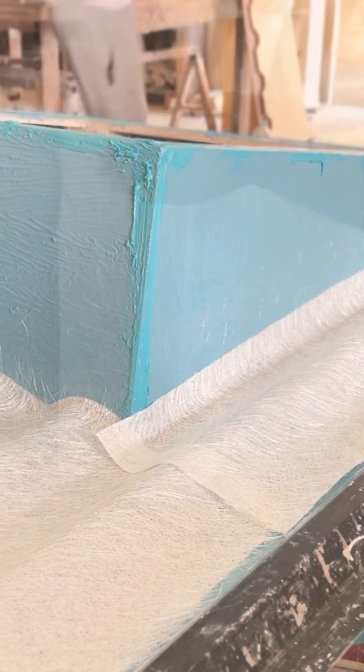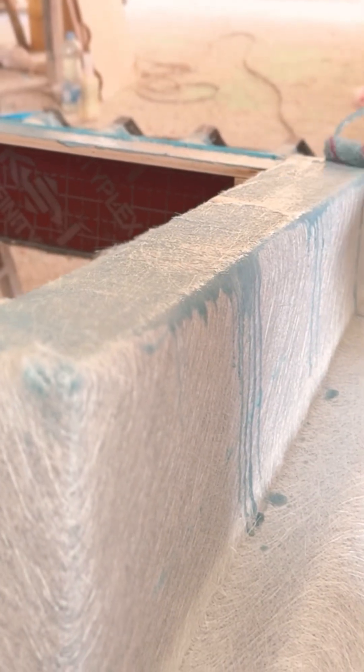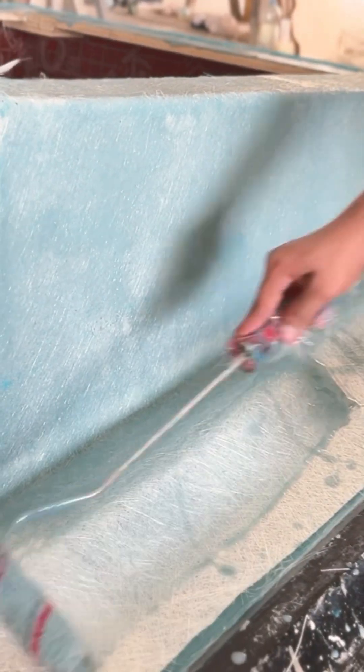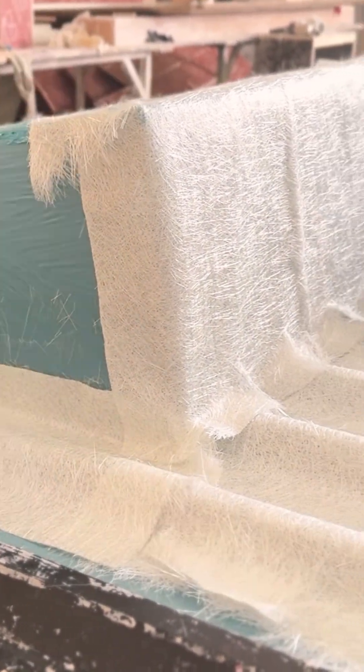Once positioned correctly, the resin system is applied. This is the key bonding material that saturates the mat and builds the GRP structure to ensure a strong and bubble-free lamination. We use both brush rollers and steel rollers. These tools help push the resin deep into the mat and remove trapped air, resulting in a solid and uniform composite part. And that's how a GRP roof curb is manufactured.